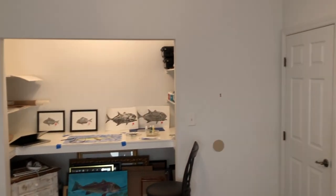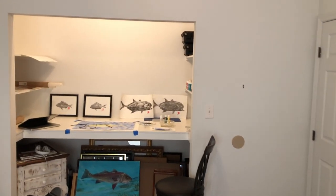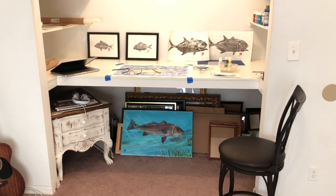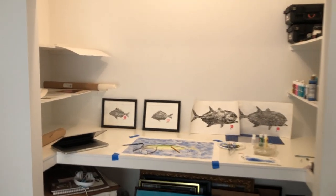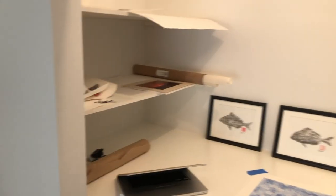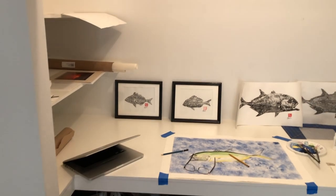As you can see, we are all moved into the studio and I'm creating some work — some of my fish prints, my Gyotaku, and some of my fish paintings. I'm currently working on a Jack Crevalle print from a Gyotaku painting. You can see the shelves on the left — that's where I keep all my paper.